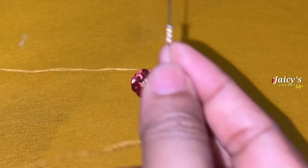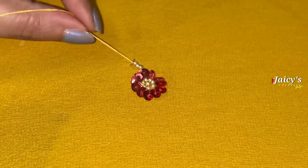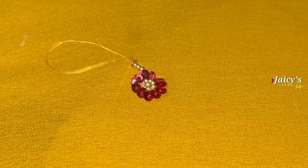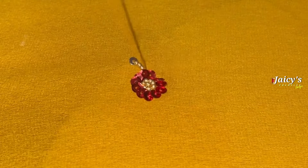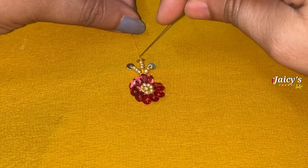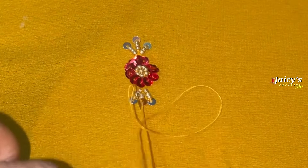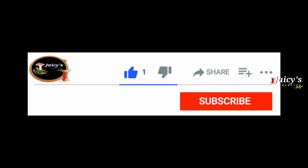In the third row, we are going to stitch the round beads together.